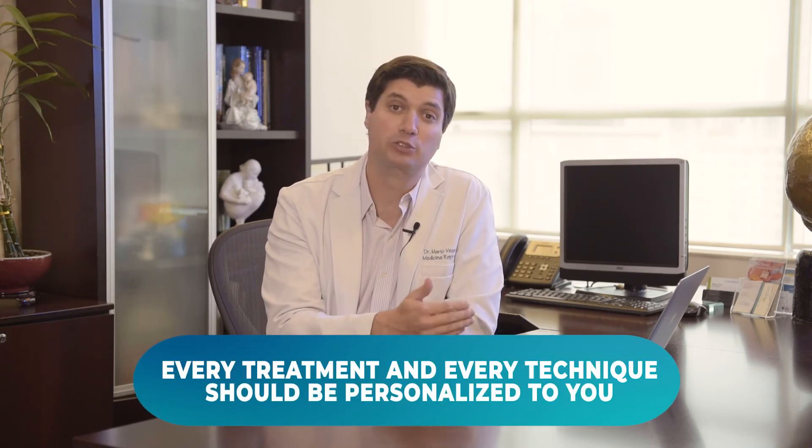At the end of the day, every treatment and every technique should be personalized to you. If you like this video and want to learn more about fertility treatments and IVF, please subscribe to our channel. Until next time.